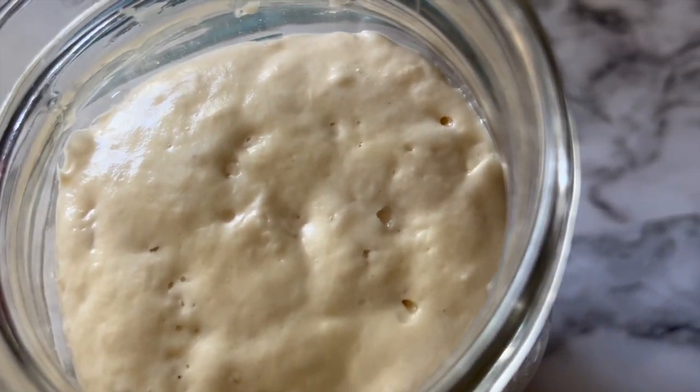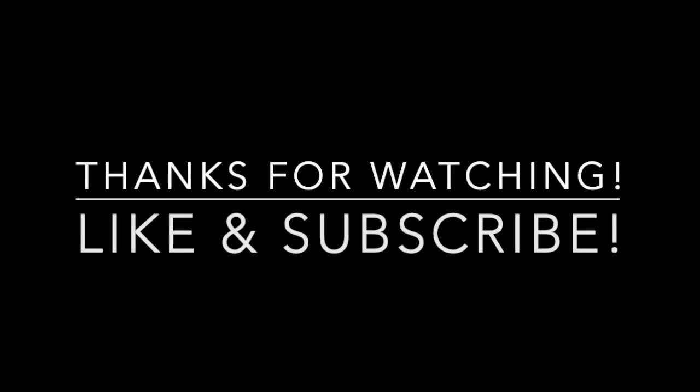My next video will be of me making sourdough bread — make sure you tune in for that one. If you liked this video and want to see another that isn't so sped up and maybe a little more detailed, let me know in the comments. In the meantime, let me know if you do sourdough bread, if you've tried it, if you were successful, or if it was hard for you.